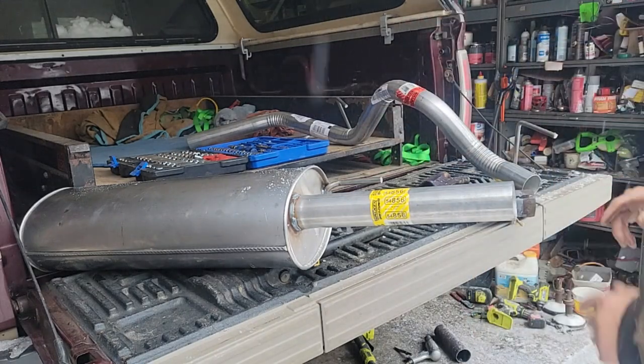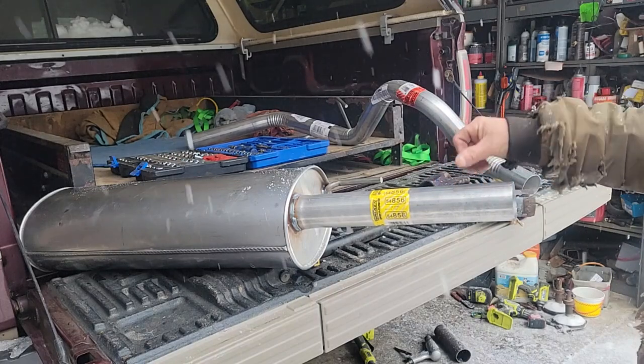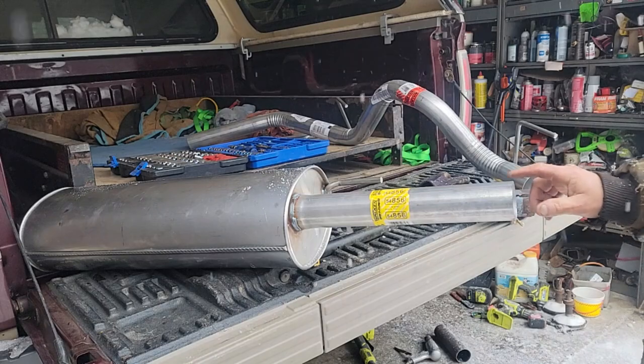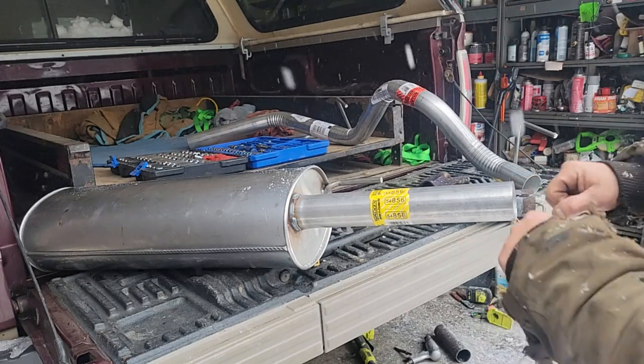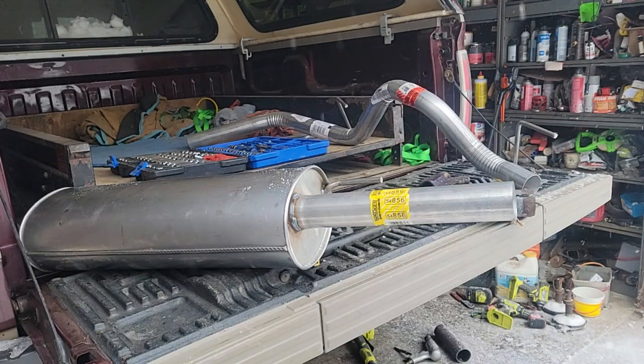The other thing I like to do — it'll smell a little bit. All exhausts have some kind of factory oil on them for shipping, rust, whatever. But I like to grease the fittings a little bit, so when I get down under there they just go right in. And remember, I'm crawling on my back and I don't have a lift here. So I want to make it as easy as possible.